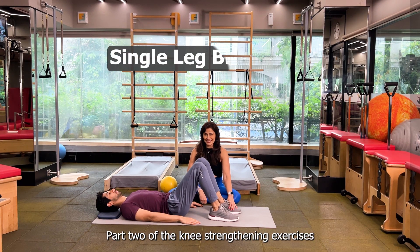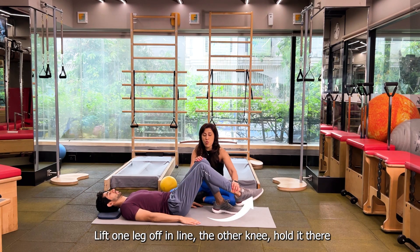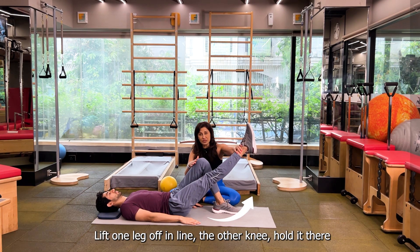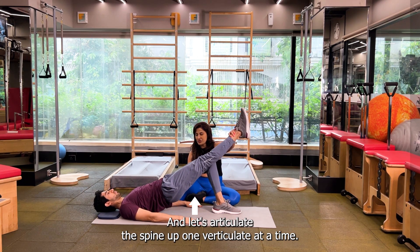Part 2 of our knee strengthening exercises. Lie supine with your knees hip width apart, lift one leg off in line with the other knee, hold it there and let's articulate the spine up one vertebrae at a time.